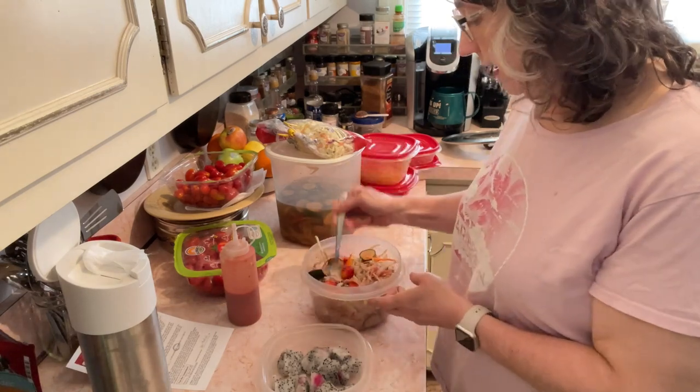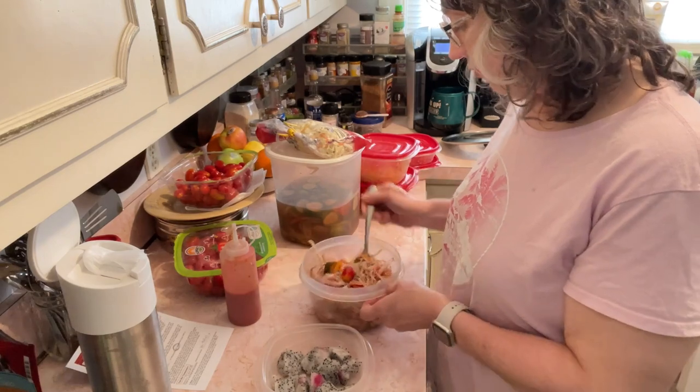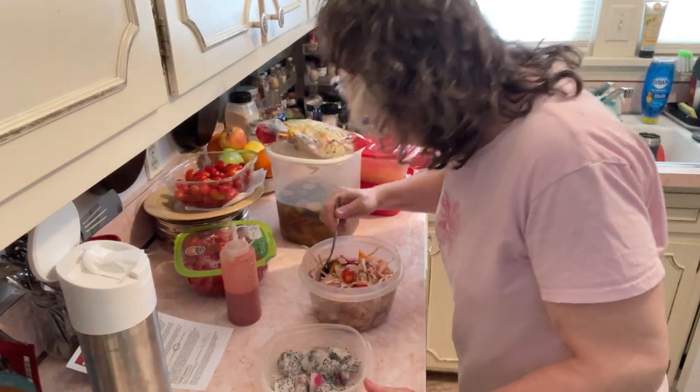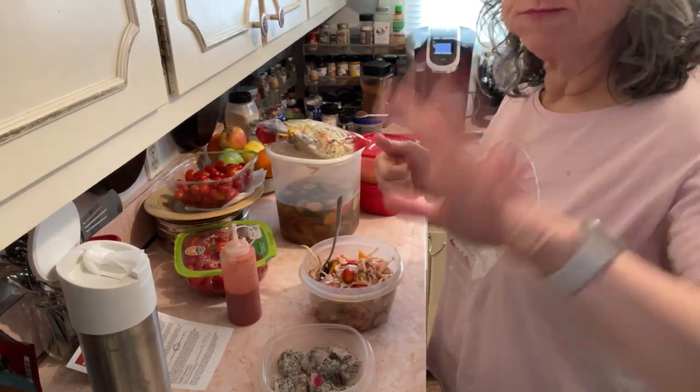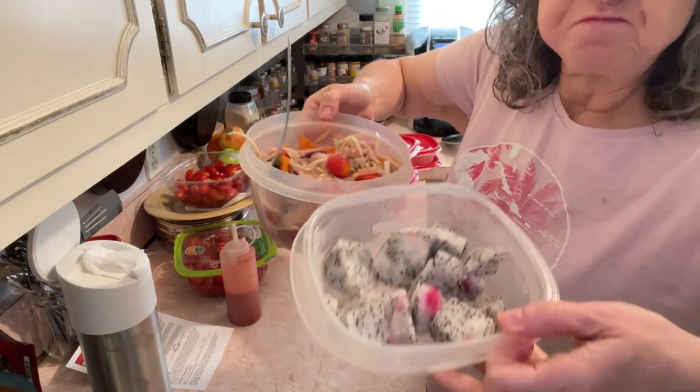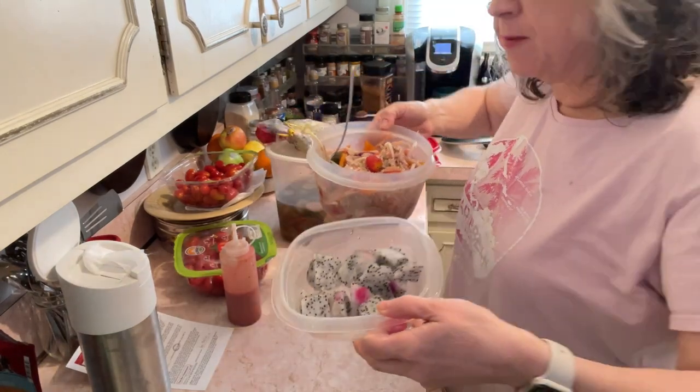If I were still in weight loss mode, you would not see fruit on anything of mine. All right — that's supper. Bye. And here's a picture of me and my BFF today. Bye.